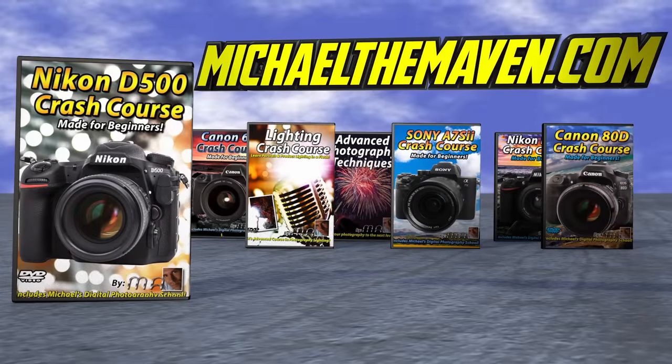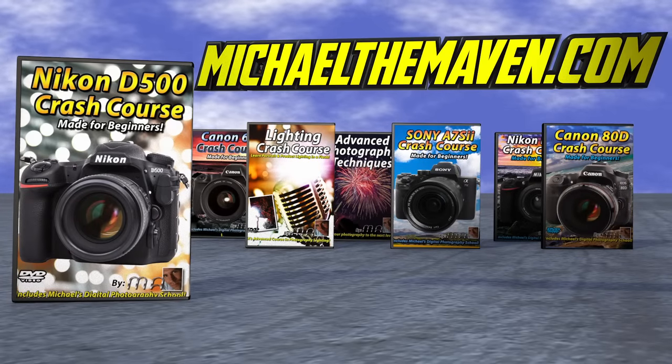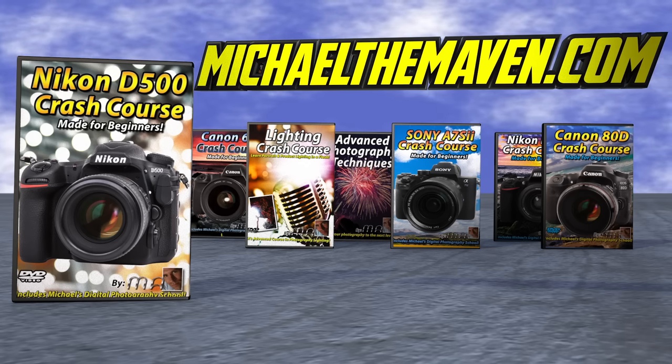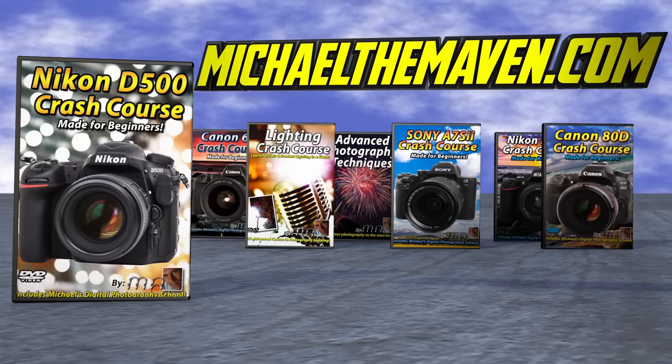If you found this video helpful, you might be interested in my new crash course on the Nikon D500. I'll teach you the basics and show you how to shoot like a pro in no time. You can order it from the following link.